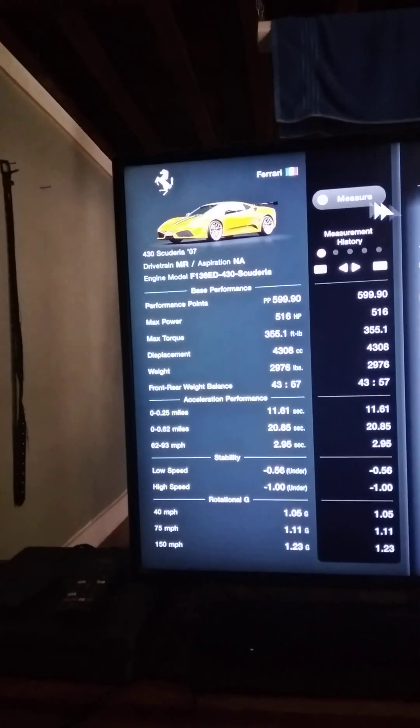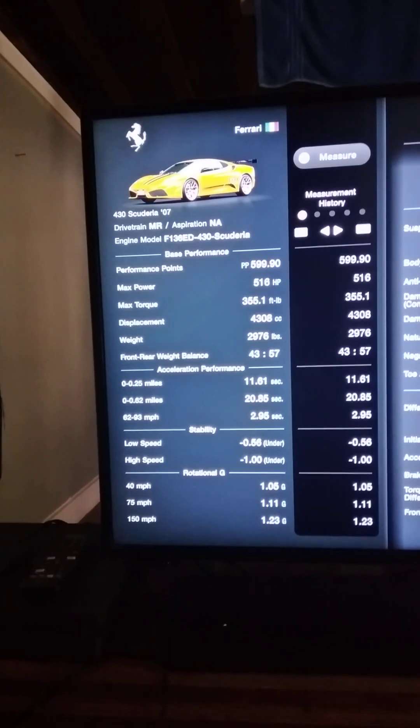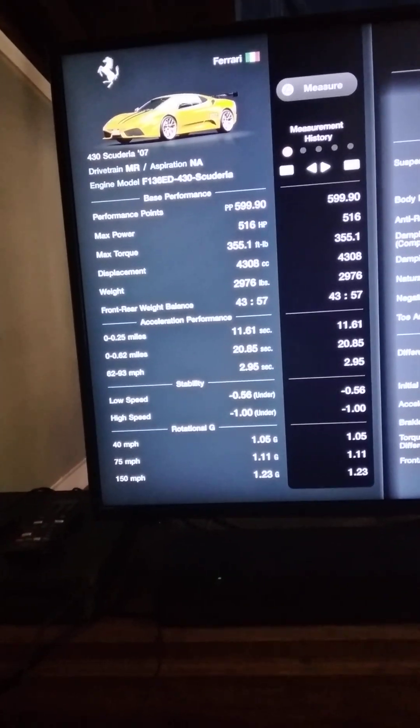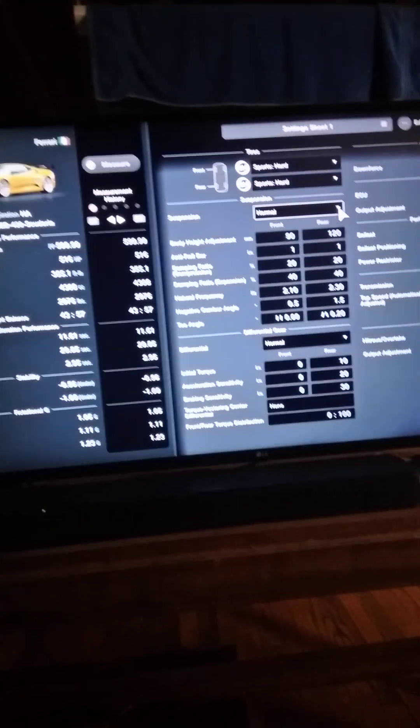So this thing, without anything really major done to it, has 516 horses under the hood and it only weighs 2,900 pounds. That's pretty damn good.